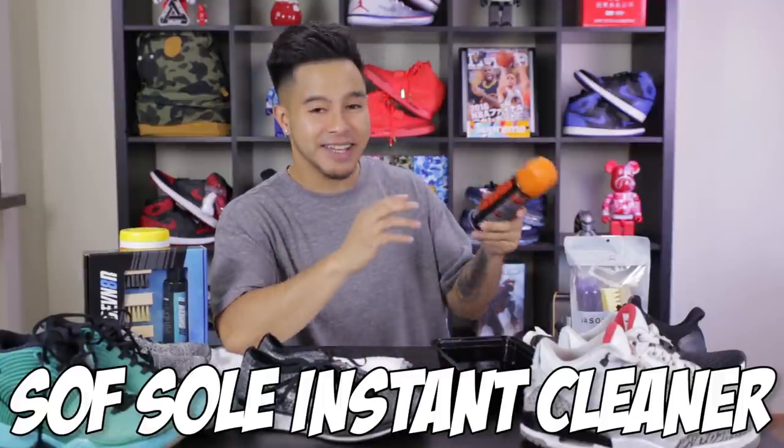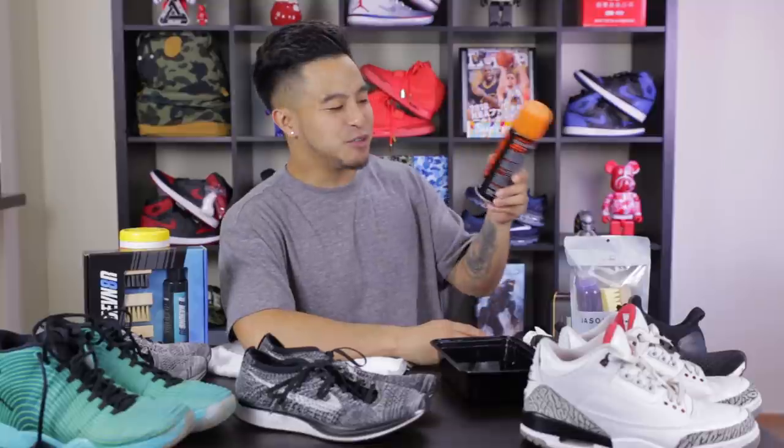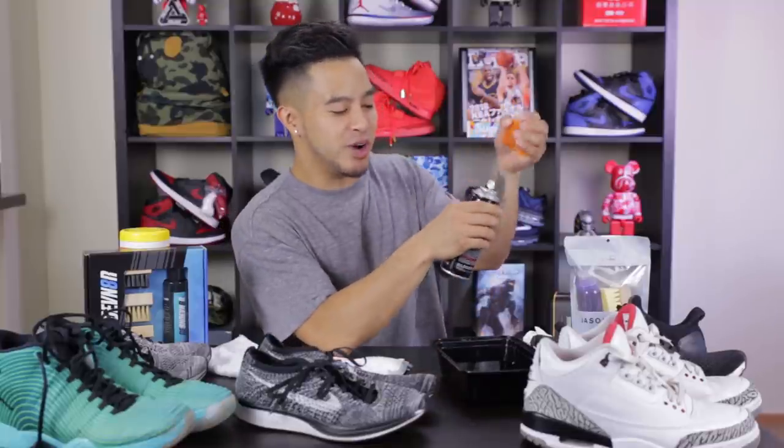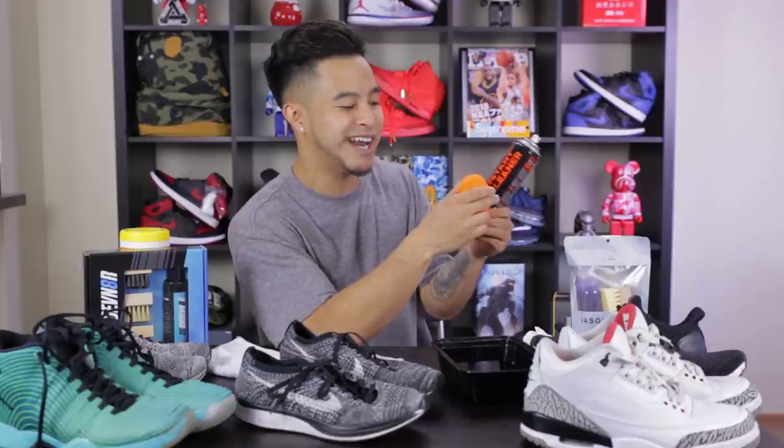So for the first shoe cleaner we're going to be trying out, we got this Soft Sole Instant Cleaner right here — this is going to be like that typical shoe cleaner that you find at your Foot Lockers and whatnot. How this one works is you just spray it and it comes out as a gentle foam, and it comes with this plastic-like brush. I would not say this is the most gentle brush — it feels pretty rough. So if you're going to be cleaning a pair of sneakers you care a lot about, I probably wouldn't invest in a shoe cleaner like this. This is more of that shoe cleaner when you're just trying to get the job done.